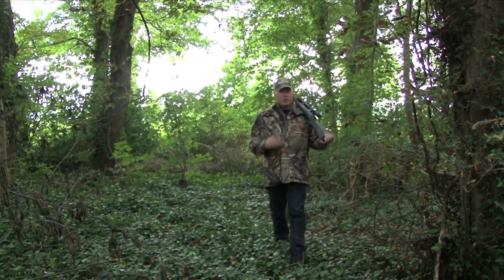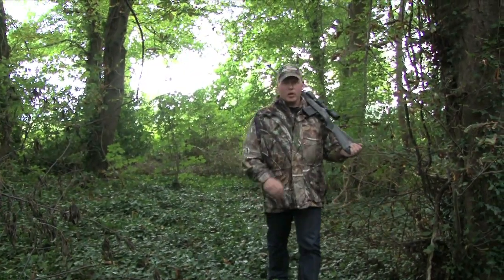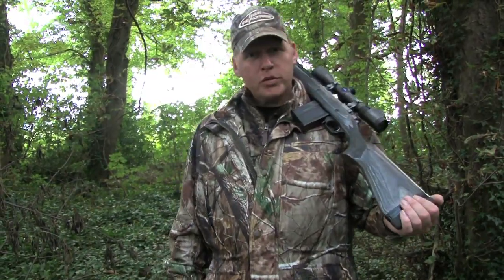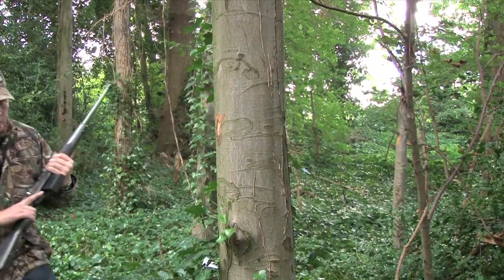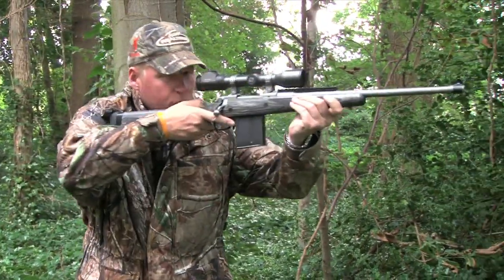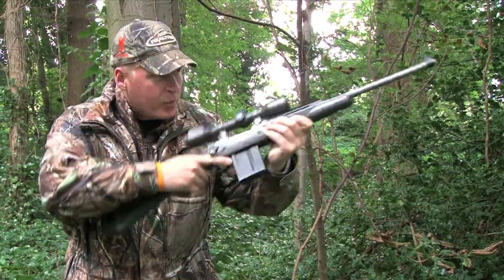And to top it all off, the Scout was the final rifle designed by one of the most legendary and talented firearms designers in history, Roy Melcher. The Scout is compact and incredibly manoeuvrable, weighing in at a sprightly seven pounds.